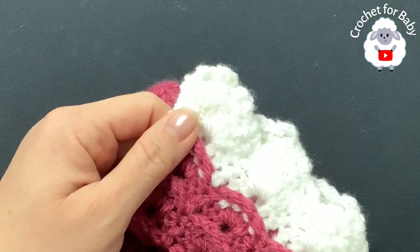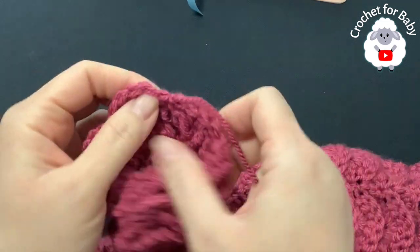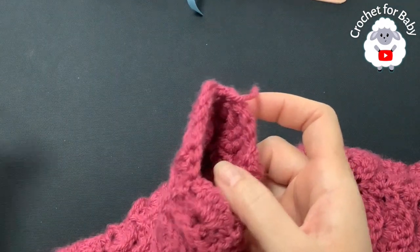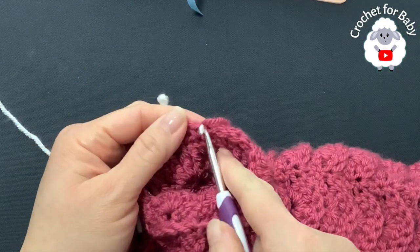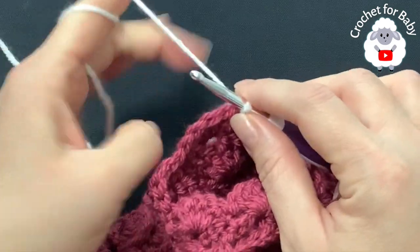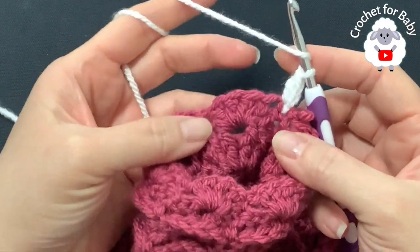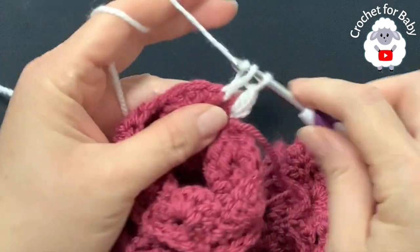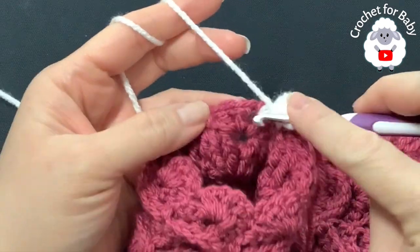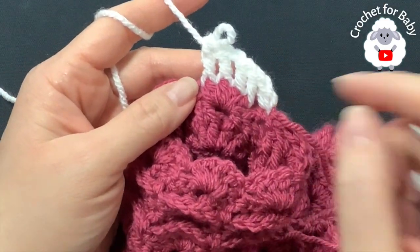I finished making a total of 15 rows — 2, 4, 6, 8, 10, 12, 14, 15 — my last row is the row of shells. Join with a slip stitch, cut yarn. For rows 16 and 17 use white yarn. If not changing color, just chain one. For row 16, grab a loop, chain one, make a double crochet, then work two front post double crochets, chain one, two front post double crochets — exactly the same as before. Finish the 16th row and join at the end.